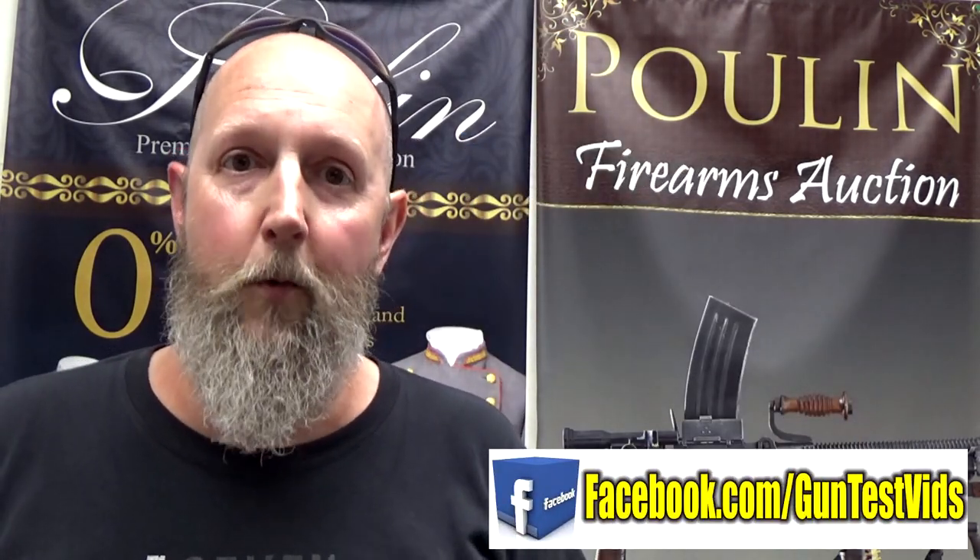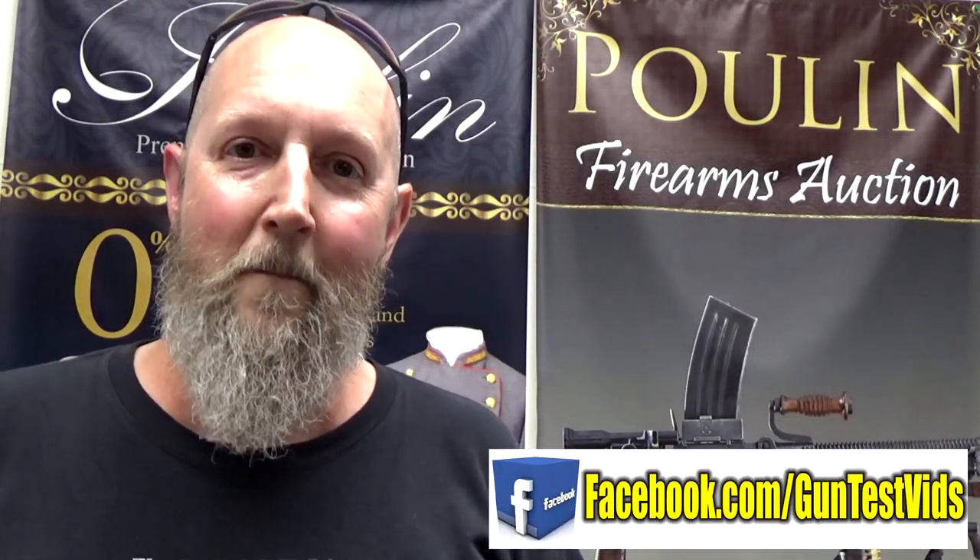If you just like to discuss firearms, probably the best place to do that is right on Facebook at facebook.com/guntestvids. Until next time, have fun and be safe.